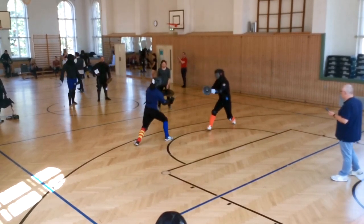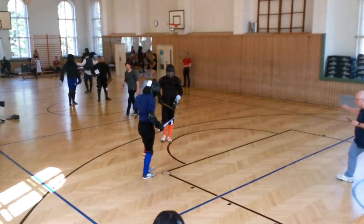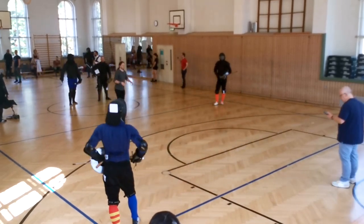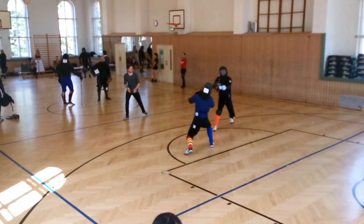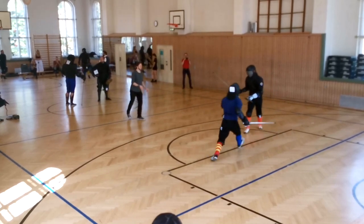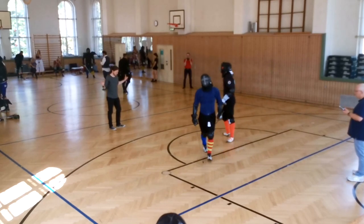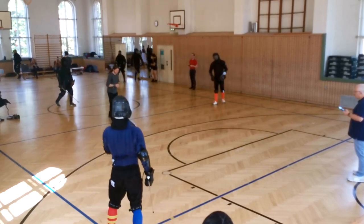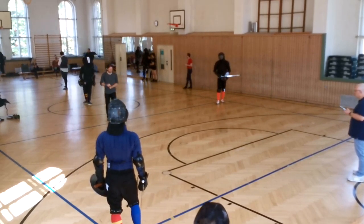For the last bout I basically want to keep doing what I'm doing: not really engage, keep my distance, keep feinting, keep throwing attacks that he has to engage with if he doesn't want to give up his hands — because he sticks them out already. Here I go with a feinted imbrocata into a feinted mandritto, but then go around with a reverso to the legs and score the point.